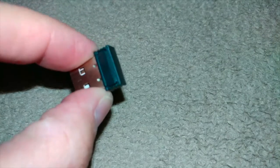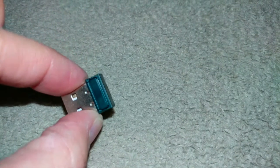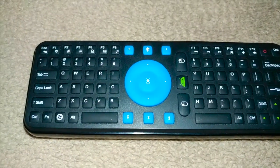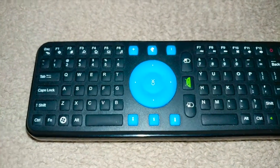When you see it flashing, you're gonna stick this dongle back into your device. Once you stick it in, it will continue to flash, and once it stops flashing, you've already paired it. If it doesn't work the first time, try up to three times — I had to do it multiple times myself.